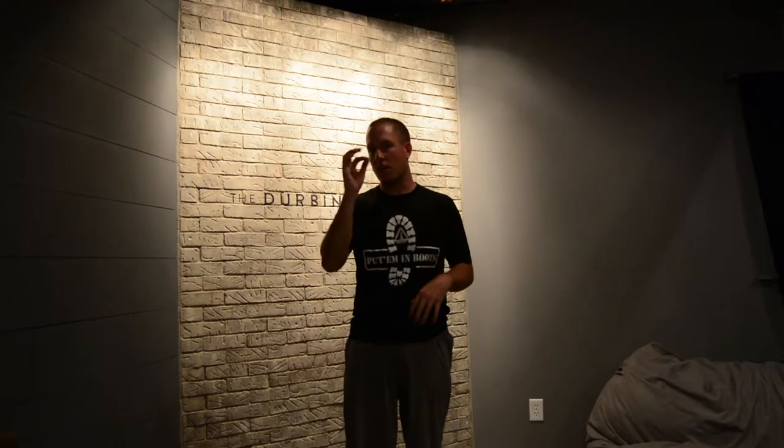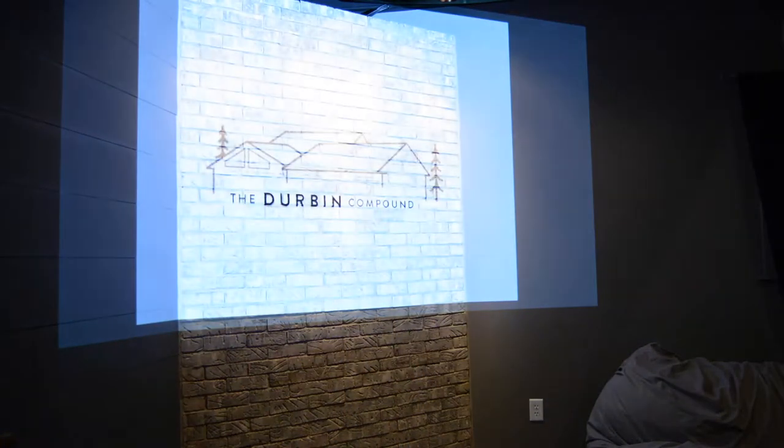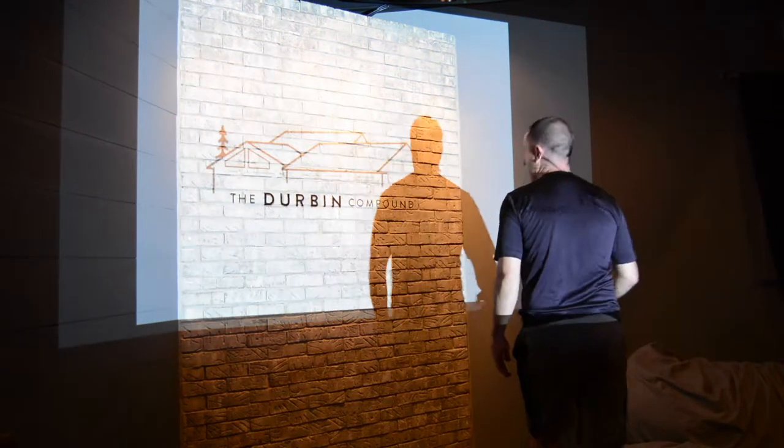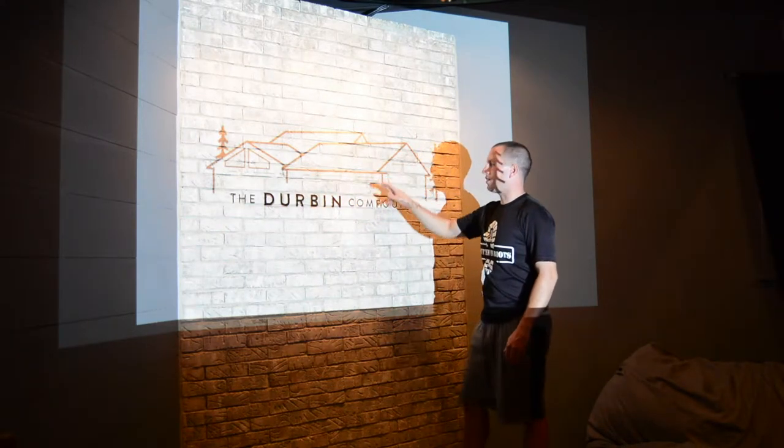So simple as that — just project the PDF on the wall and trace out the lines with a fine paintbrush. I'm going to pull the cover off the projector right now and show you guys exactly what it looks like. This is literally all I'm doing: project my logo up here and then just go over it with the lines.